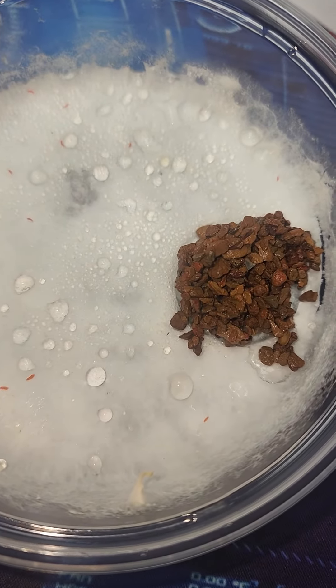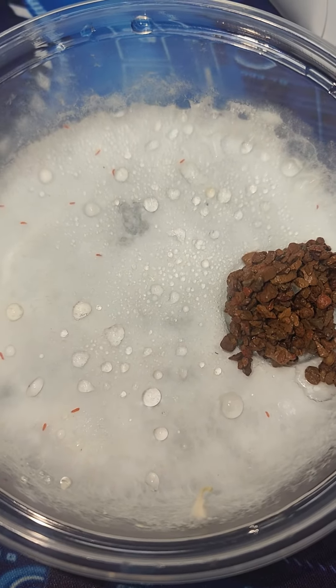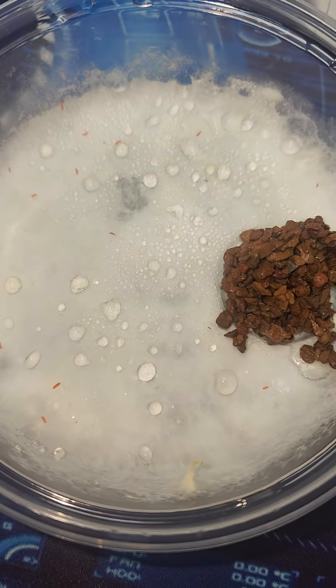Anyway guys, make sure that y'all are following this and if y'all have any questions, let me know. Hopefully we have tons of orange springtail babies in the next month.